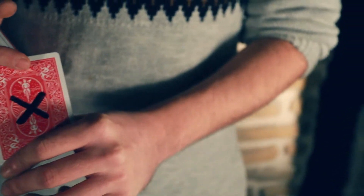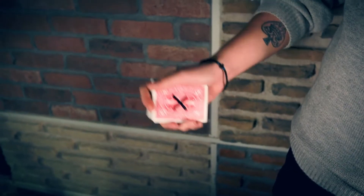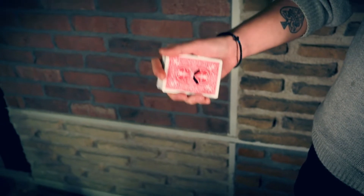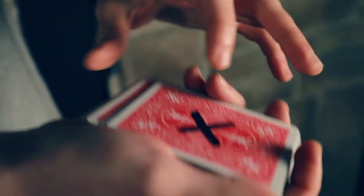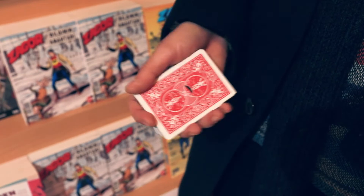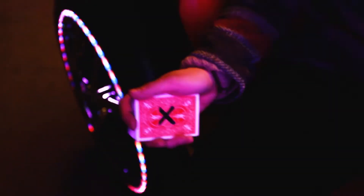A direct and visual approach to finding your spectator's card. Imagine the molecules of the ink breaking down and sinking through each and every card until it lands on your spectator's thought of card. It's an ink effect that looks so impossible — you have to see it to believe it.